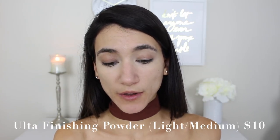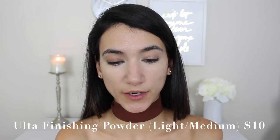Before moving to the powder foundation I'm going to set the concealer — you don't want to go straight in with powder foundation because the concealer isn't set yet and it'll tug and pull, losing that coverage. I'm using the Ulta Beauty Finishing Powder in the shade Light to Medium. It blurs everything and adds a tiny bit more coverage, which is nice since we're using a lightweight foundation. I'm applying it anywhere I concealed.